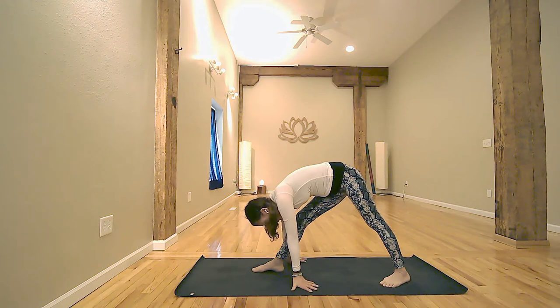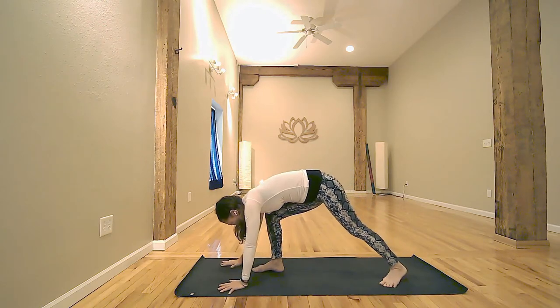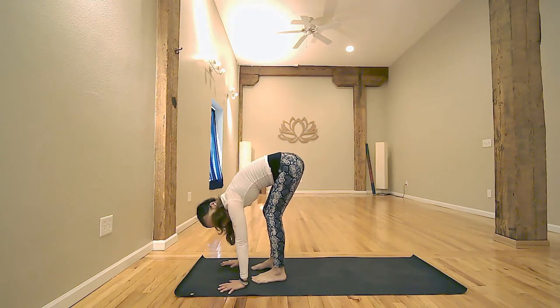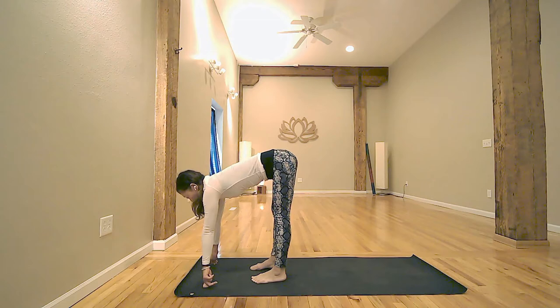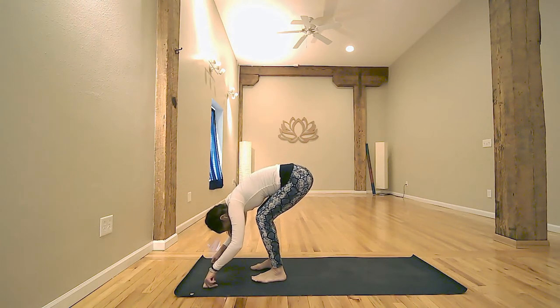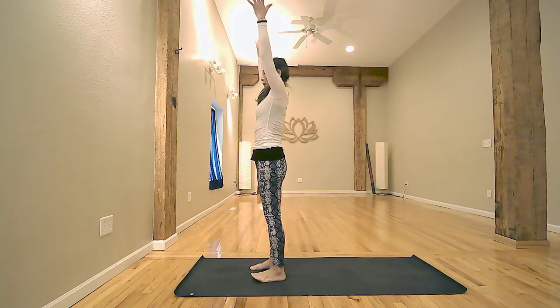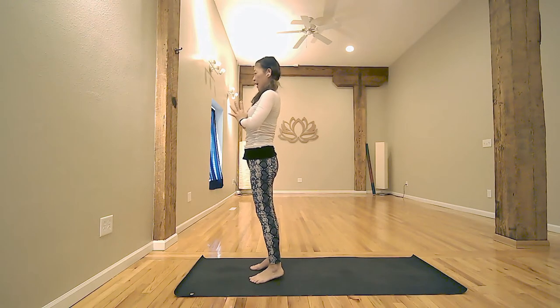Inhale, lengthen left hamstring. Stay here on the exhale. Last inhale. Exhale, walk your hands forward, then stepping right foot forward. Keep your feet apart. Inhale, halfway up, lengthen spine and legs. Exhale, soften knees and bow down. Together inhale, sweep up. Exhale, hand to the heart center. Let's move on to your other side. Engage all of your feet.